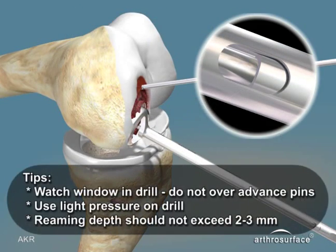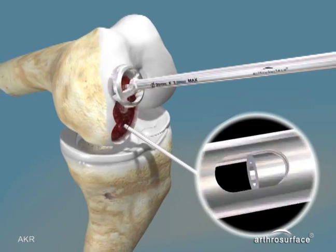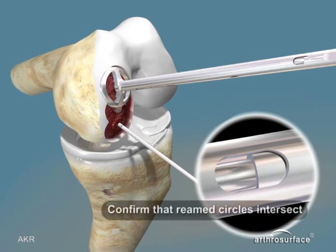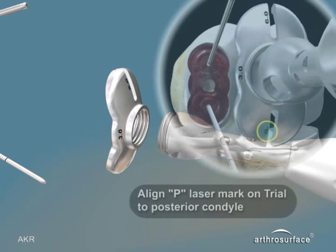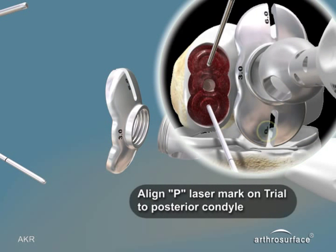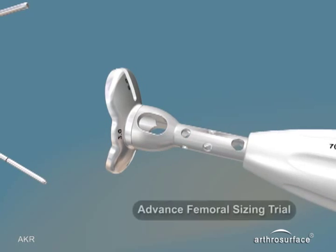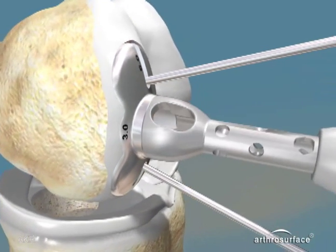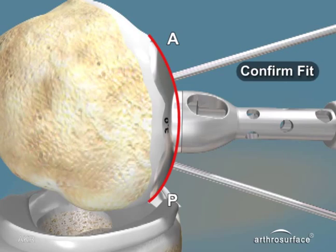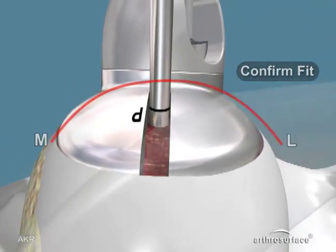Choose the proper femoral sizing trial — it is marked P for posterior — and insert it into the prepared space. Check that you are flush or slightly recessed at all edges, anterior-posterior and medial-lateral. Once fit is confirmed, begin preparation for the taper post.